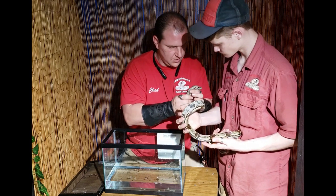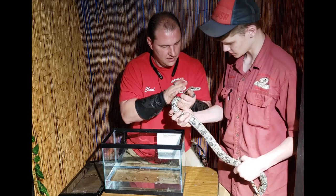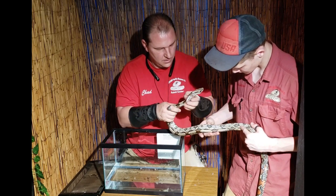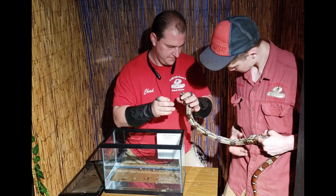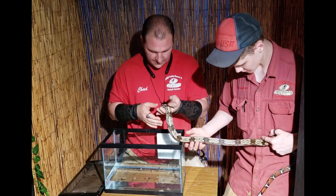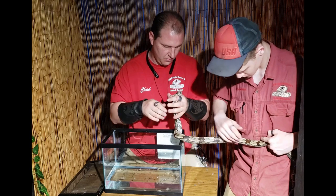Now that we're done with that, going back to the neck. Here we go — you can see it all crusting off now. Again, the main thing with shedding is the eyes. Just don't be rough around the eyes.